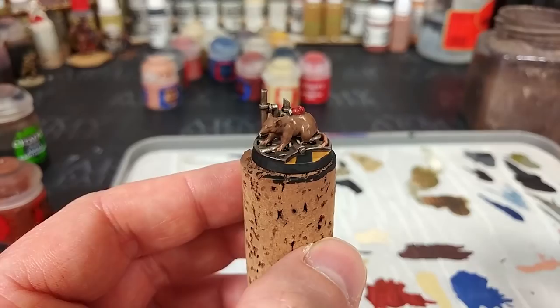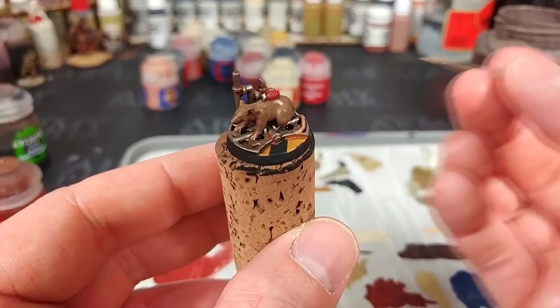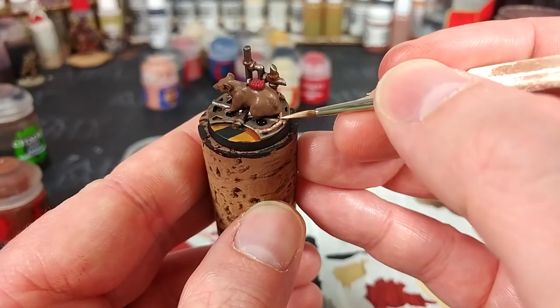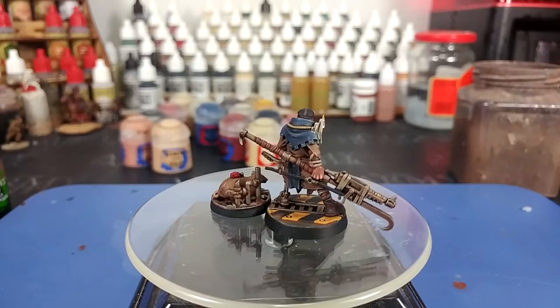Once the Agrax Earthshade has dried, water down your Mournfang Brown and do that rust trick again into some of the recesses. Let's make this proper grimy. While that dries, I've got some Kislev Flesh and I'm just going to dip a few little lines along his tail to give a little bit of texture there, then hit the backs of his hands and get into his ears. With Bomb Rat varnished, we can call both of them complete.